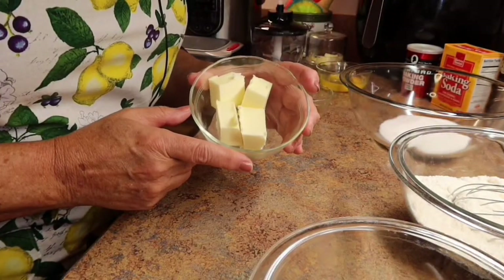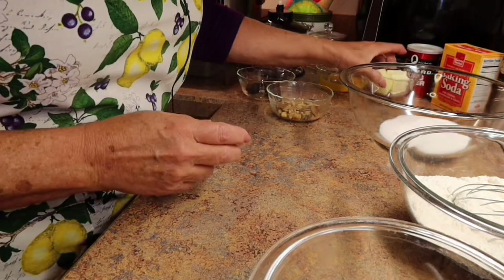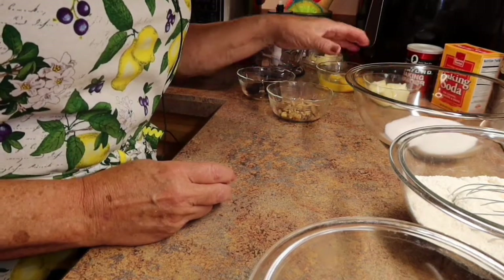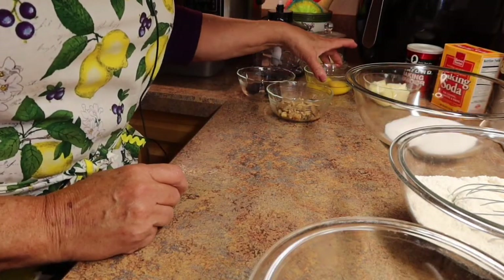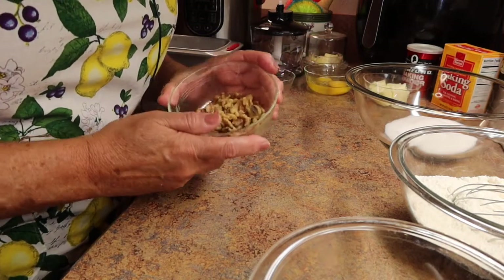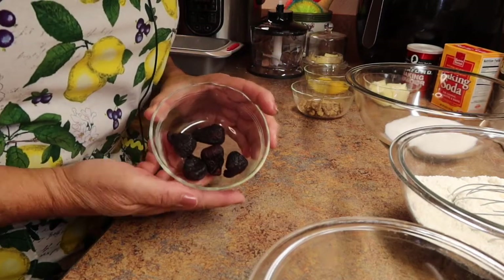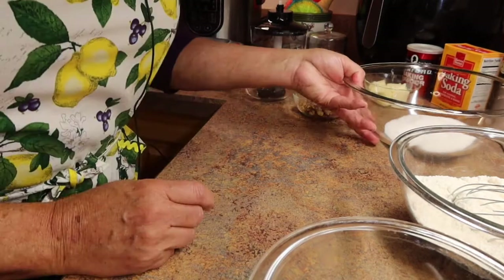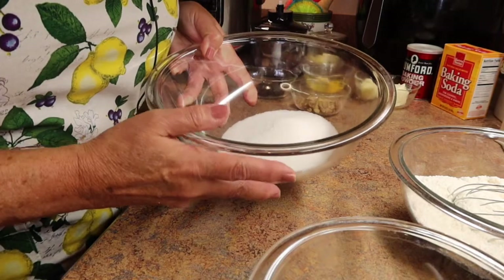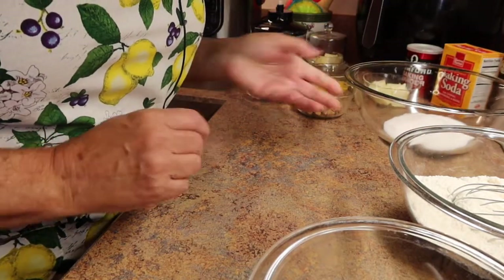Ahead of time, get one third cup of butter at room temperature — I went ahead and got that out of the fridge and set it aside. I have two large eggs, and I'm also going to put in some chopped walnuts — I have a quarter cup — and some dried figs that I'm going to chop up. In another bowl, you're going to have two thirds cup of white sugar that you'll mix with the butter.